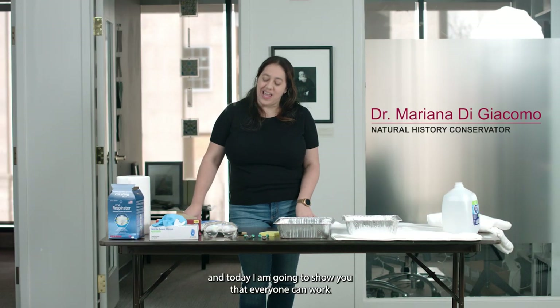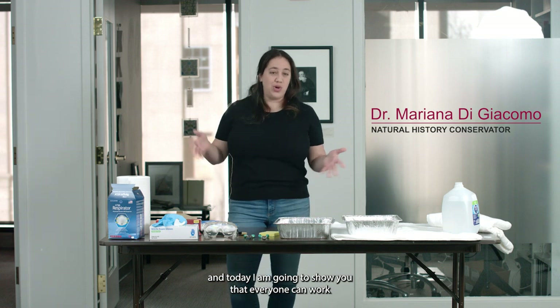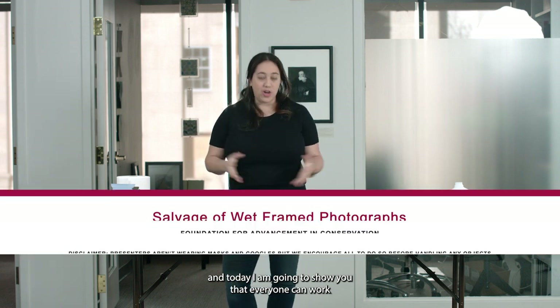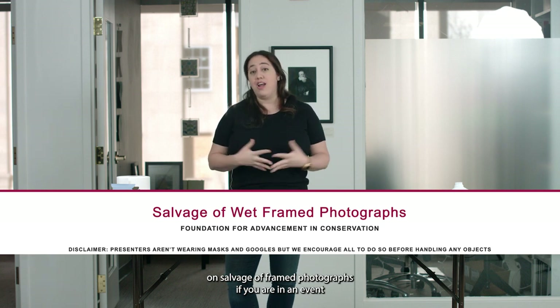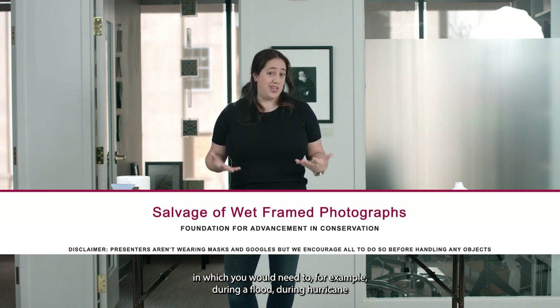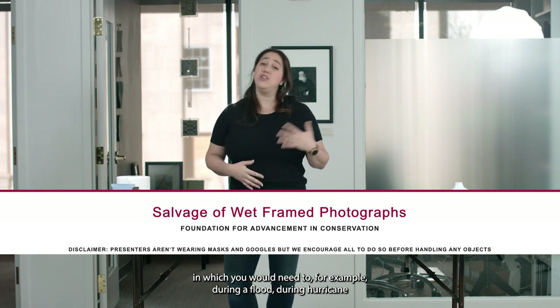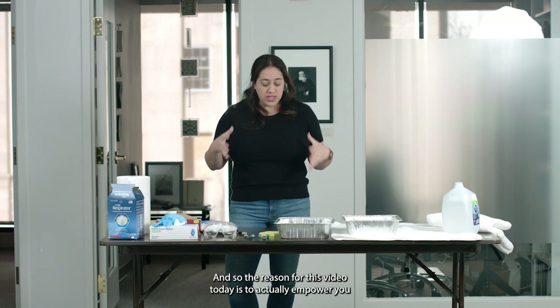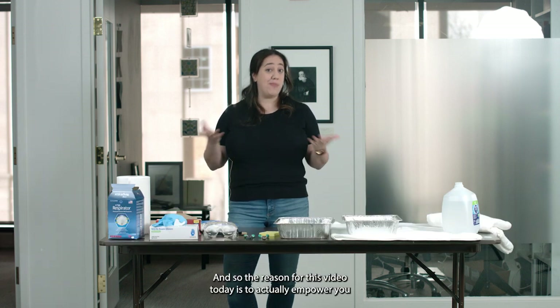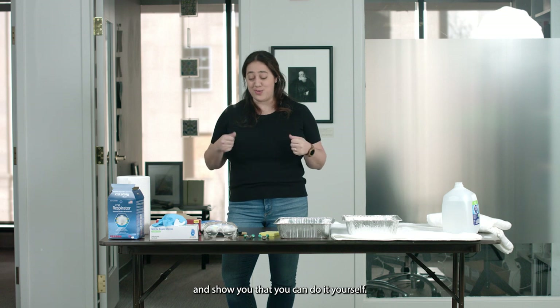Hi, my name is Mariana Di Giacomo and today I am going to show you that everyone can work on salvage of framed photographs if you are in an event in which you would need to — for example, during a flood, during a hurricane, or some of those nasty events that sometimes we have to go through. The reason for this video is to empower you and show you that you can do it yourself.